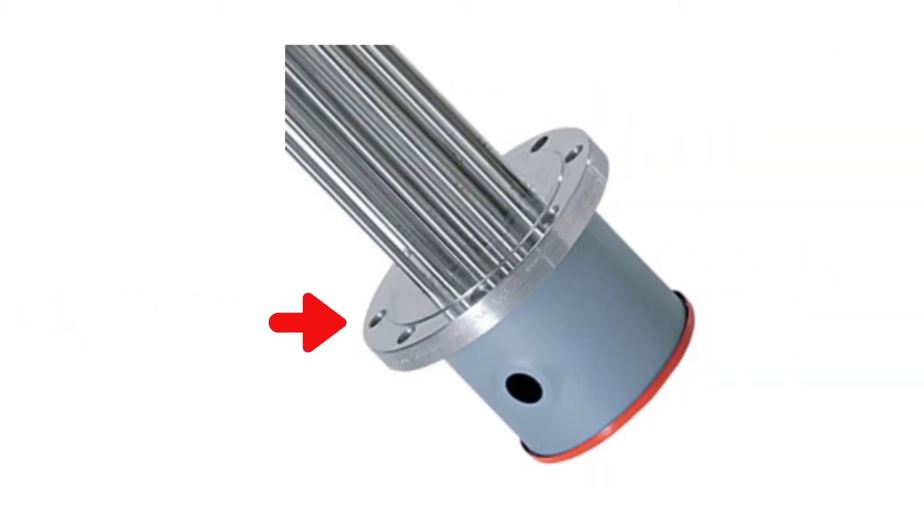Flange heaters use standard ANSI flange sizes and are bolted to the side of the tank using hex heads, and we can put some pretty big systems together. This is a picture of my good friend Ryan Krause with a 42-inch flange heater, which is a 1.2 megawatt design.